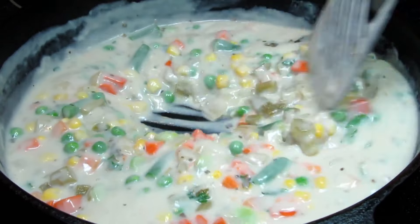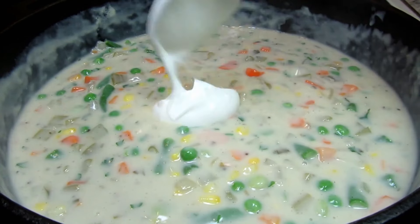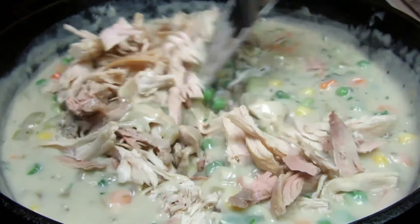I have my oven preheating to 375 degrees Fahrenheit. I'm turning off my stove heat. I'm adding in some sour cream and the shredded turkey, giving that a good stir to get everything mixed together.